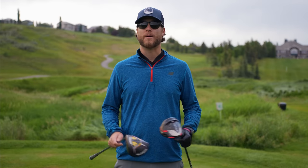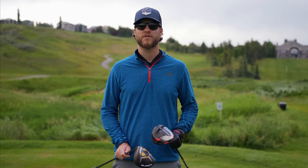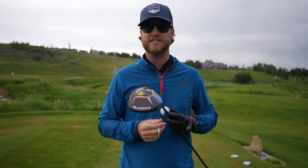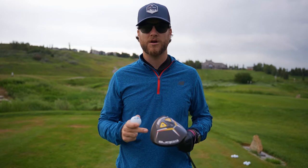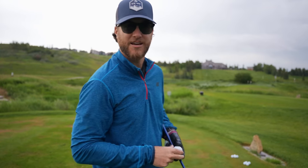Now that we've made it to the course, it's time for this final step in our driver head to head. We're at my home course of Country Hills in Calgary, Canada, and this is the 18th hole of the Ridge course — an awesome uphill par four where I can really go after these drivers. I have 10 balls total, all Pro V1s — five marked for the Cobra, five for the Stealth. We're going to put these head to head to see which driver is best for me. The first driver I'm going to hit is the Cobra — two hits with the Cobra, two with the Stealth, finishing with one each of both drivers.